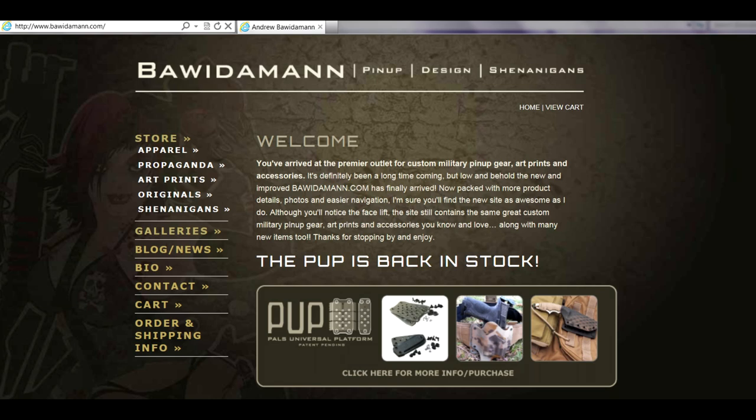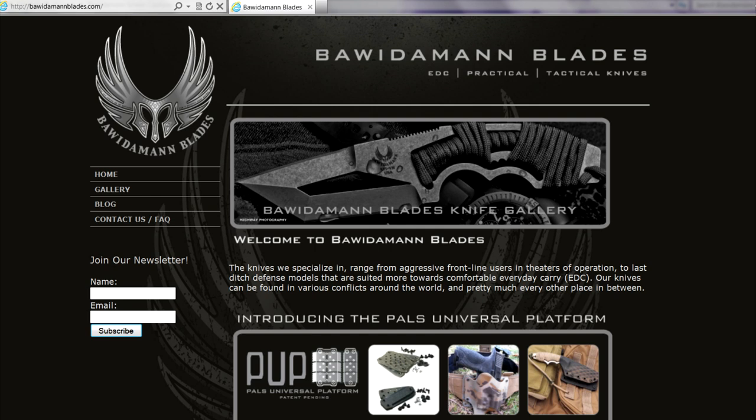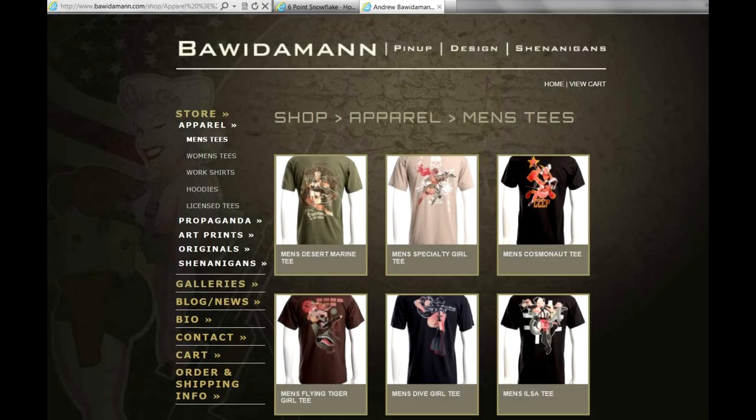If you're interested in purchasing any Bwiedemann knives, the first thing you should do is sign up for the Bwiedemann newsletter at either bwiedemann.com or bwiedemannblades.com. He doesn't email you any spam — he only sends out a newsletter whenever he's got something new available for purchase. I'll put links to all the Bwiedemann pages below this video. Ben is not currently making any custom knives, so you can only purchase the blades he has available for sale at any given time. The website lists any knives currently available — he does tend to sell out pretty quick, so subscribe to his newsletter and check back often. While you're there you can also check out his brother Andrew's stuff for sale: Andrew creates some really cool artwork and pinup style designs on shirts, patches, and stuff like that.